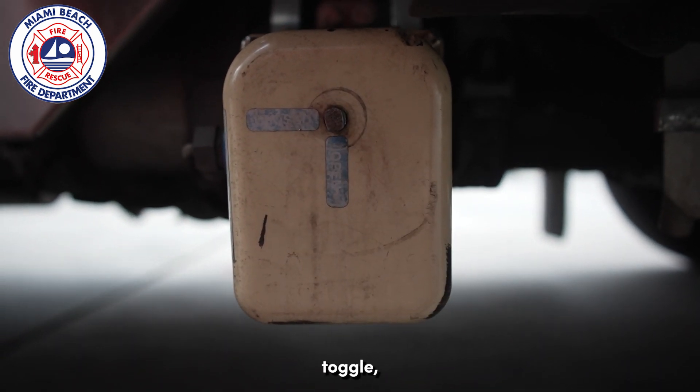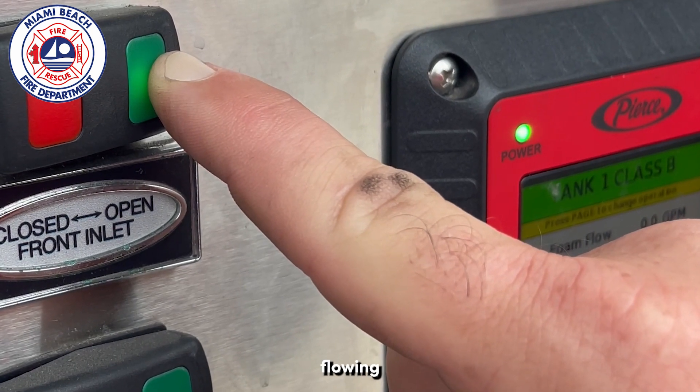To recalibrate the electronic toggle, hold it in the open position while water is flowing in.